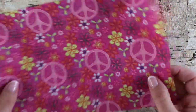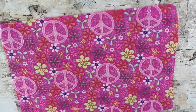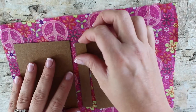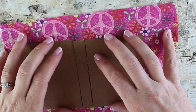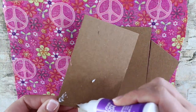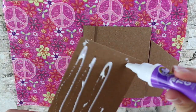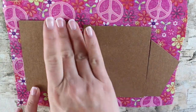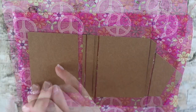Now you can take a scrap piece of fabric, like we're doing, or you can take scrapbook paper to cover your binder. We've used scrapbook paper in past videos like our doll photo albums, so we want to try something new with the fabric. Just apply glue to your template and then put it into place on your paper or your fabric.